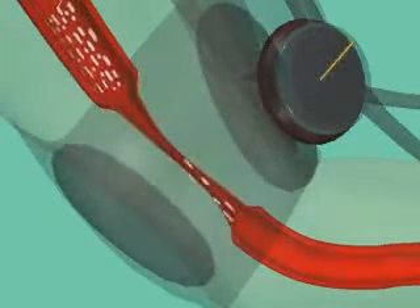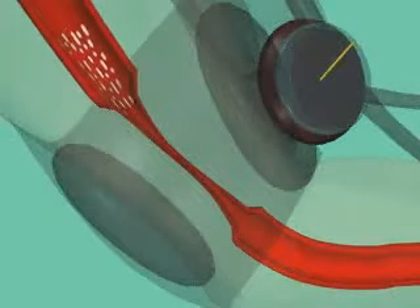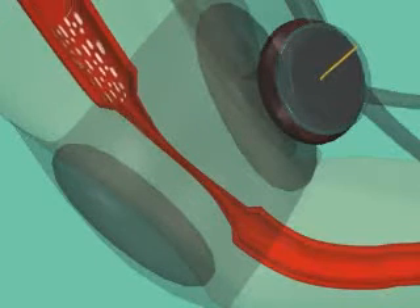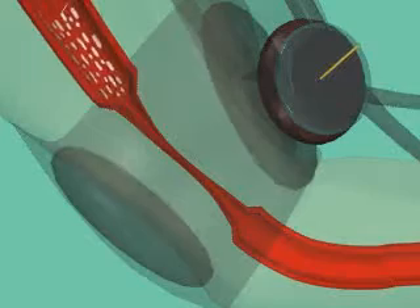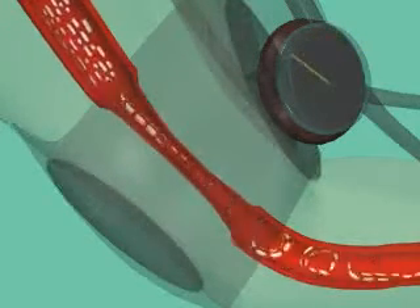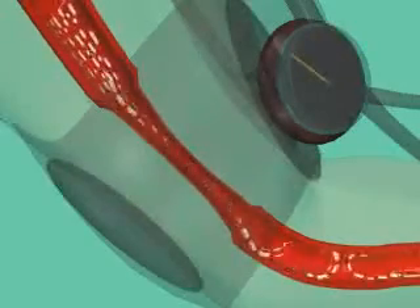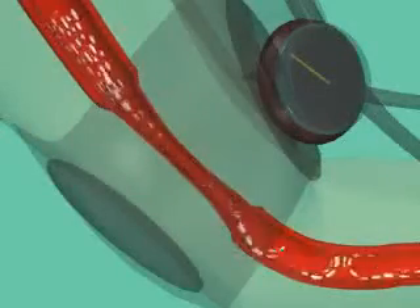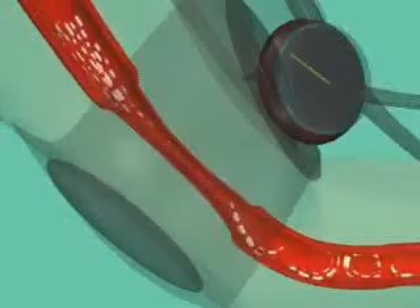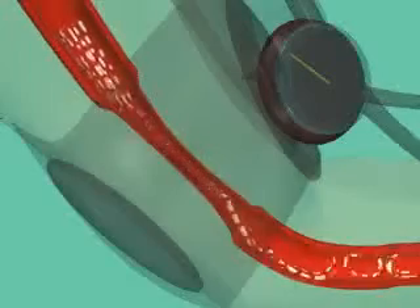The inflated cuff compresses the tissues and vessels to stop the arterial pulse. As the air is released from the cuff, the blood vessel opens just enough to allow the high-pressure blood to pass through the vessel. As this blood passes, the partially compressed cuff creates turbulent blood flow. This turbulence can be heard by placing a stethoscope under the distal end of the cuff. At this pressure, we are reading the systolic pressure.